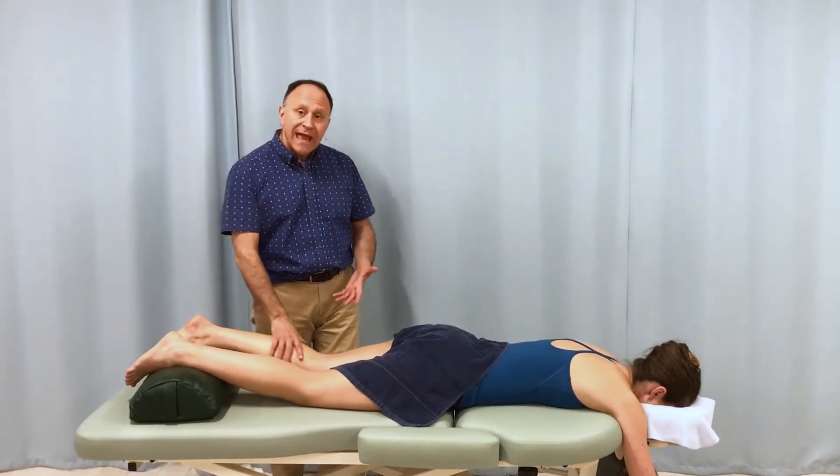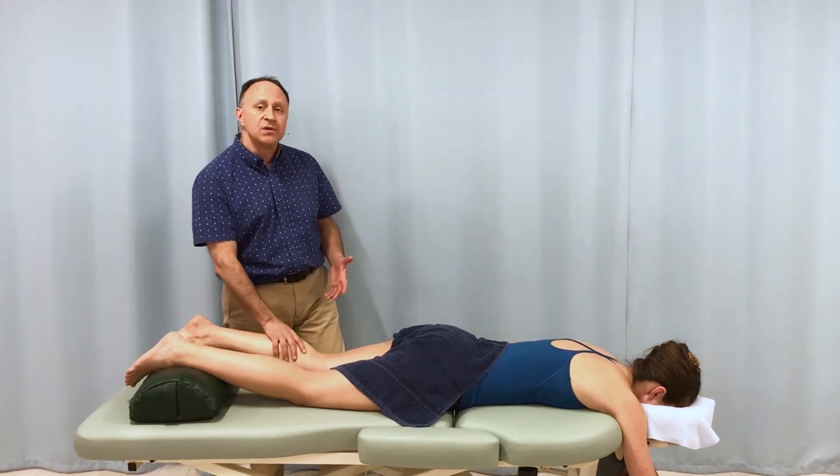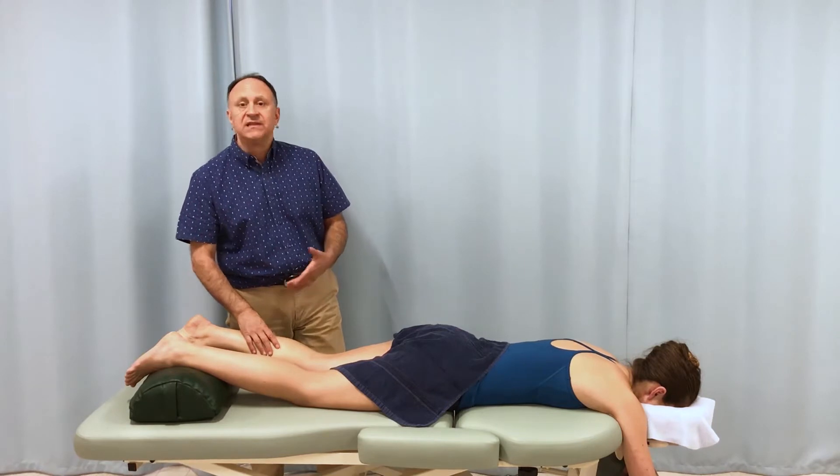When working the posterior leg — the posterior lower leg — we're addressing the triceps surae group, which is composed of the gastrocnemius medial and lateral heads and the deeper soleus.